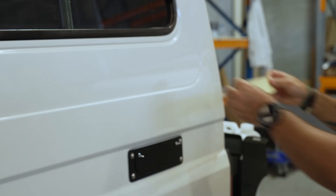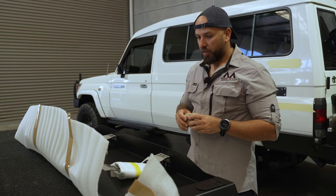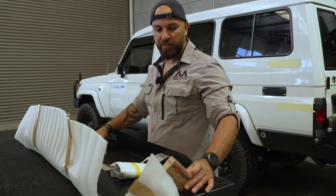The next step is to put masking tape on the body of the car to avoid any scratches into the paint.